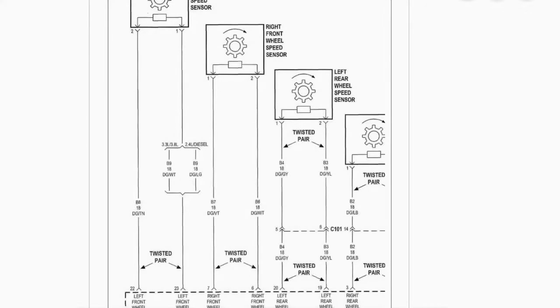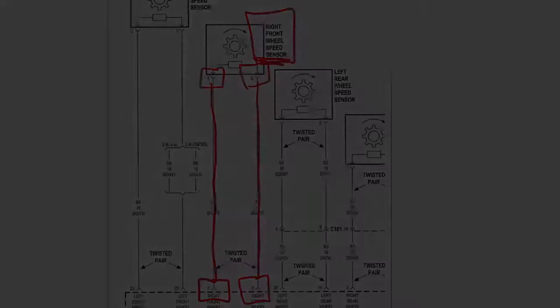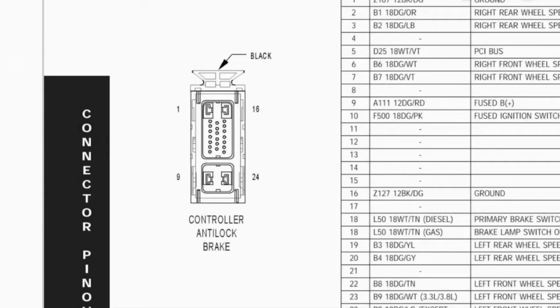Here's what a wiring diagram can look like. We're going to focus on this right front wheel speed sensor. Pin 1 comes out of the speed sensor connector and pin 2 comes out of that connector. If you follow pin 1 down to the ABS control module, the other end is pin 7. Follow pin 2 down to the control module and pin 6 is on the other end.